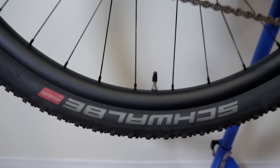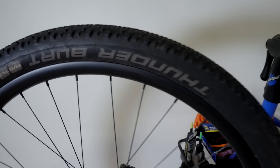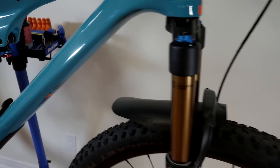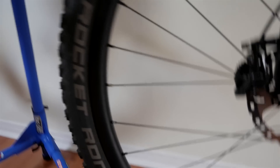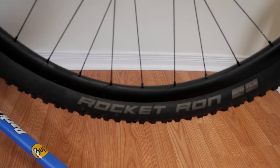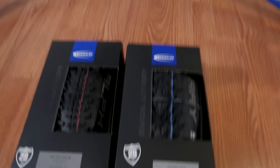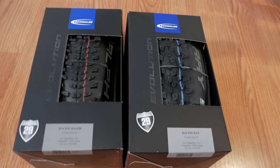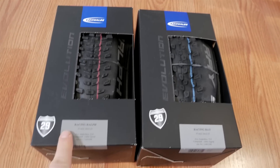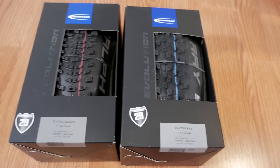Hey folks! Many of you know that I've been running Schwalbe tires for my race bike the last couple of years. You see here the Thunderbird in the back, which is my preferred option, and up front I really fell in love with the Rocket Run last year. But for 2019, looks like Schwalbe has something else in store for us. I am talking about this set — Racing Ralph in the back with a new design, and Racing Ray up front. So why don't we take a closer look?